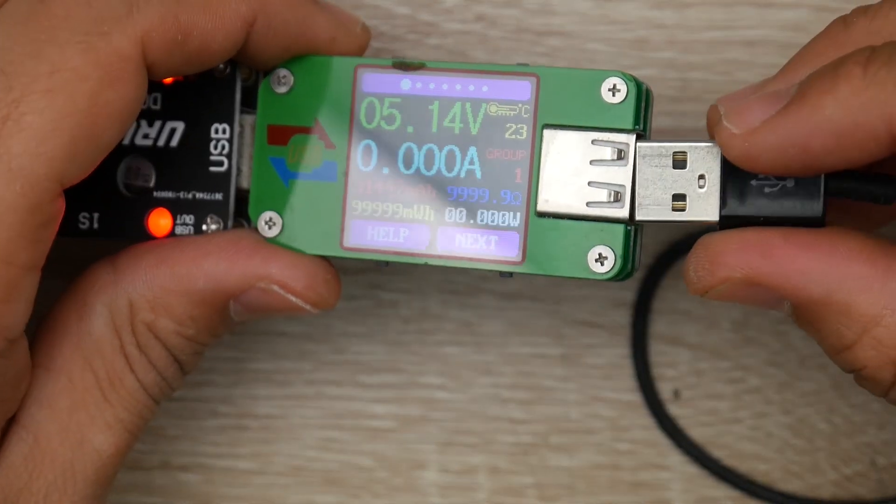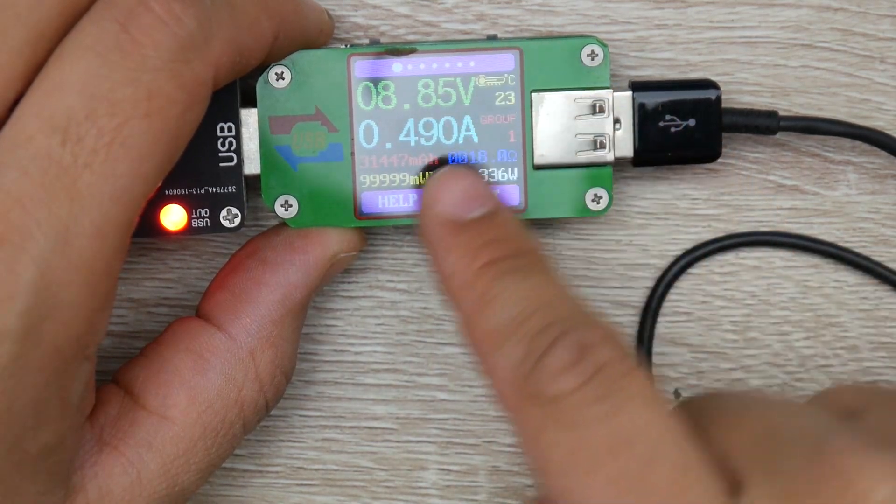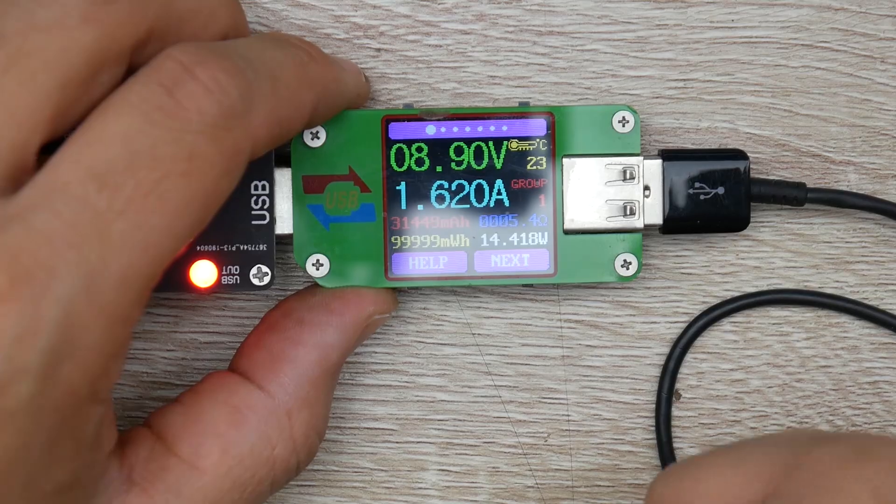Let's see what happens here. I'm connecting a Samsung Note 9 currently, which is pretty full. We're still at 5 volts. We hit 9 volts. We're still at 0.5 amps, now we're at 1.6 amps at 9 volts.